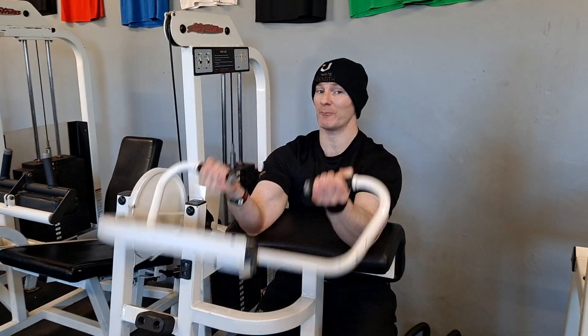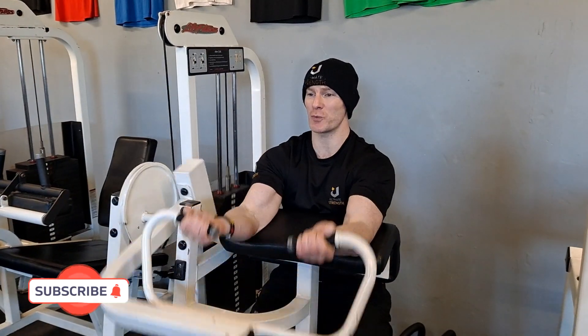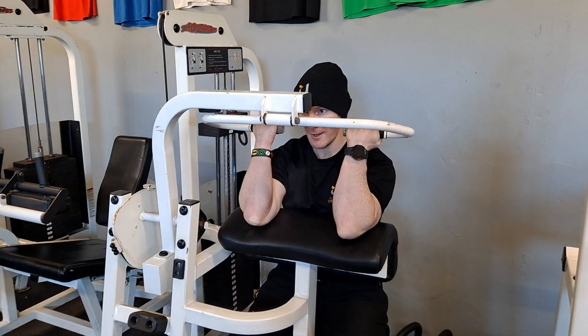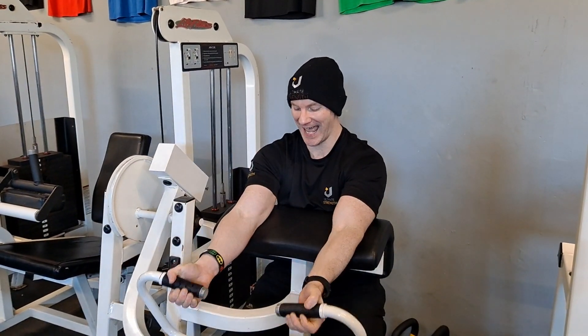So don't be afraid to do high volume training. Sometimes you just want to train to failure — until you can't do any more movements. That is high volume rep ranges.